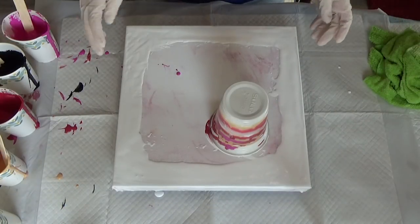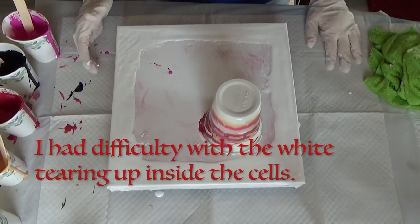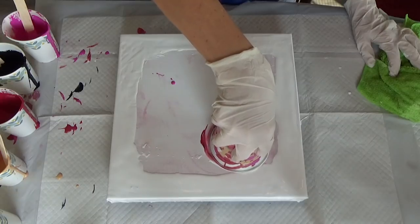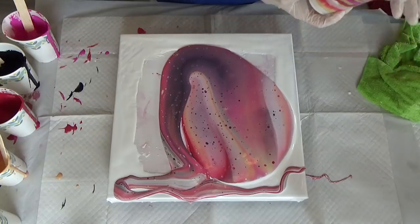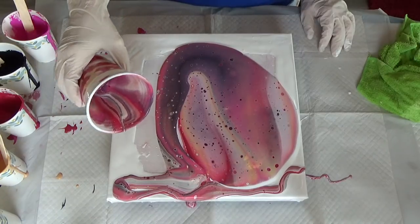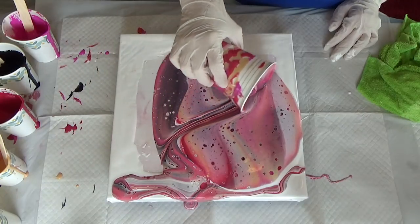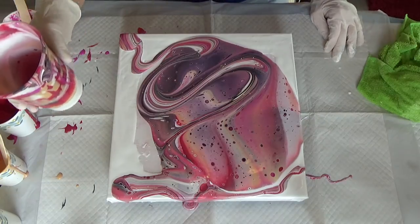This is round two — I had to let it dry again because of some really weird cell action. I layered the cup the same way as before. I'm going to be really careful with the lip of my cup and only run it through where I want it, because I really like that smokiness right there.